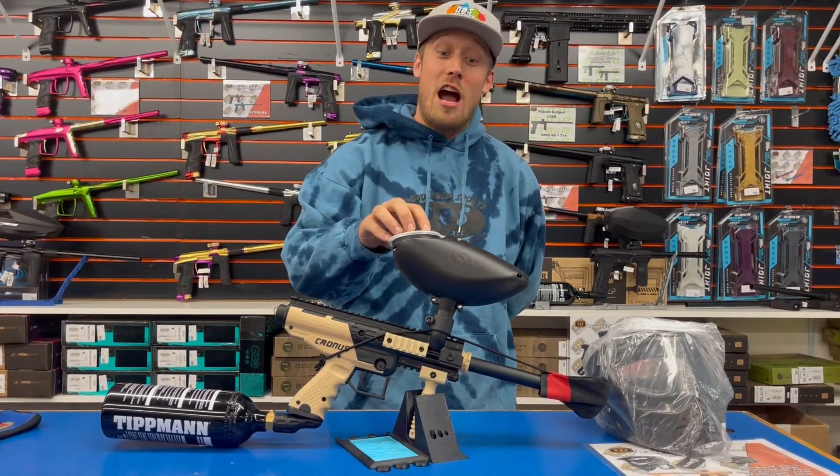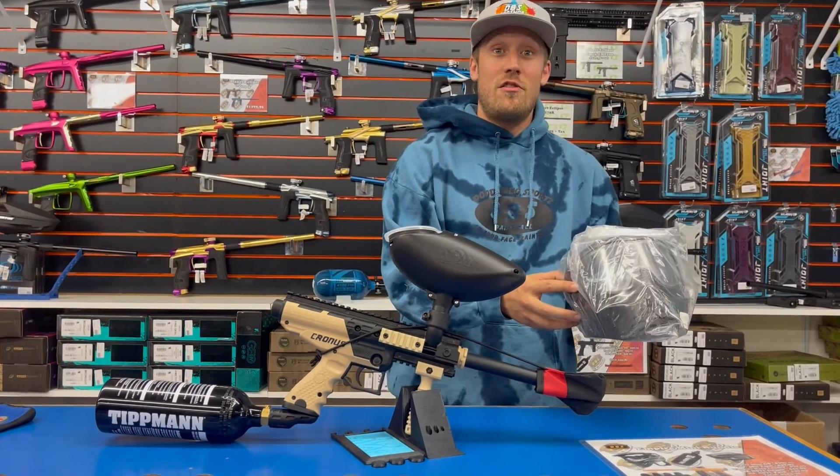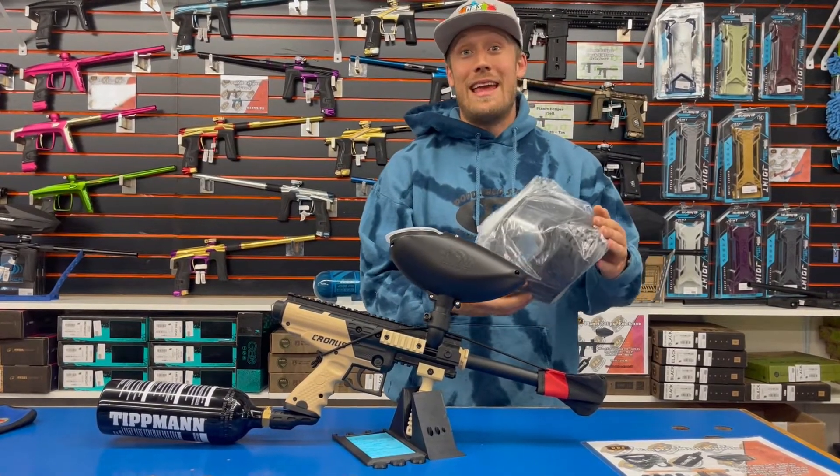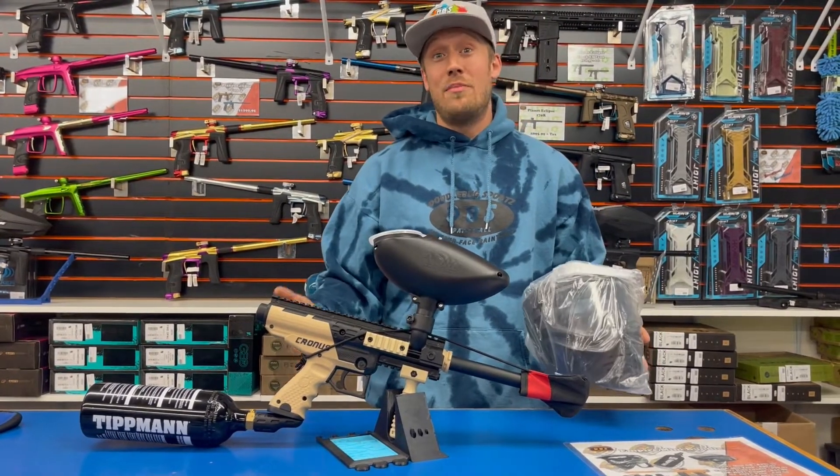This is a 180-round Gen-X hopper that holds the paintballs and loads them into the gun. You also end up with your Gen-X starter goggles that covers face, eyes, and ears. Add some paintballs to this bundle and you have everything you need to get out and play.